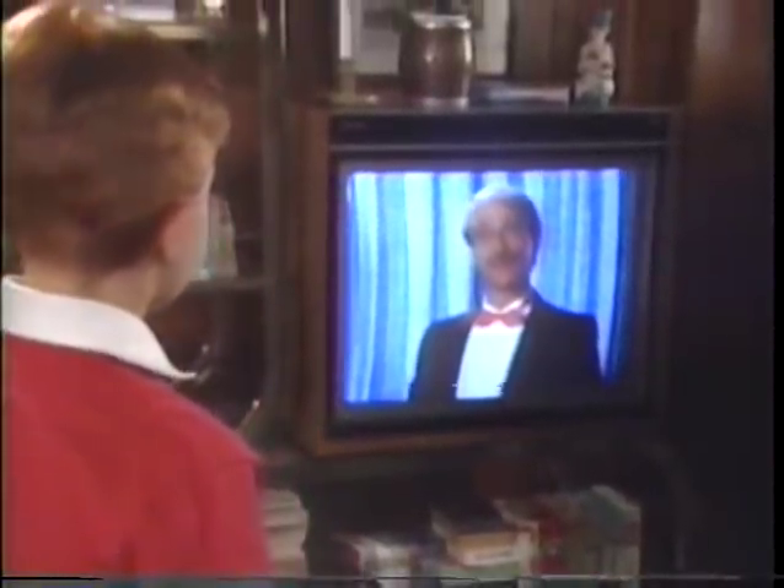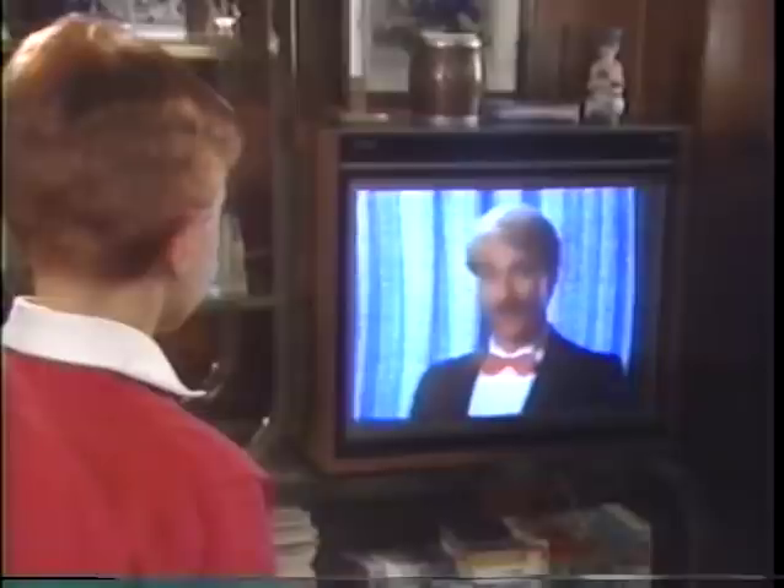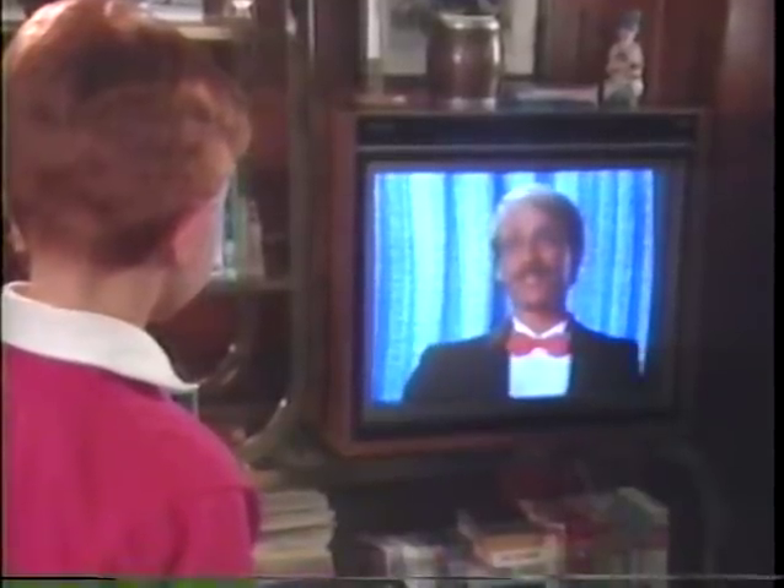Hi. I'm glad you joined me because magic isn't magic until you share it with someone, Brendan. How'd you know my name? I know lots of things, some of which I'm going to teach you today. So if you'll just move back a few feet.